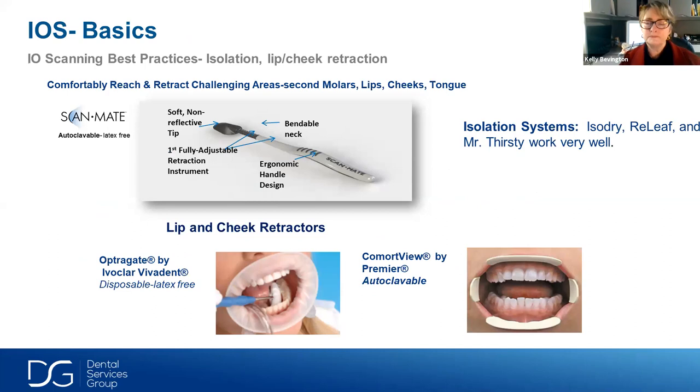The iTero scanner is designed with a larger, wider handpiece — the scanning wand itself — purposely to use as a cheek and tongue retractor. For brand new users, I sometimes like to use an Optragate or a Comfortview, which enables you to see better especially when scanning for the first few times. If you have an assistant while scanning, the ScanMate is non-reflective, autoclavable, and a nice secondary item to help retract the cheek or tongue versus a mirror.